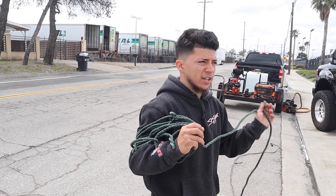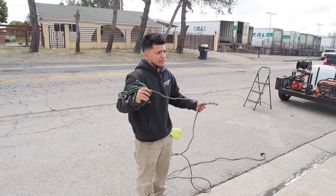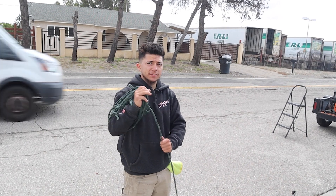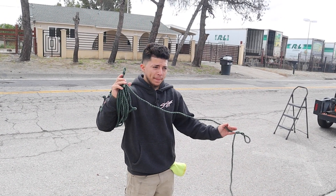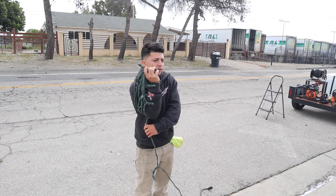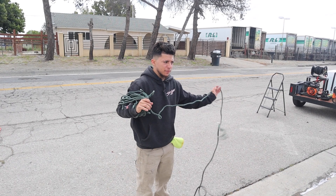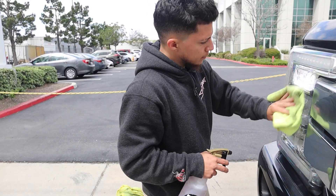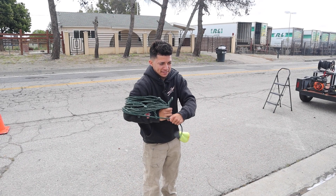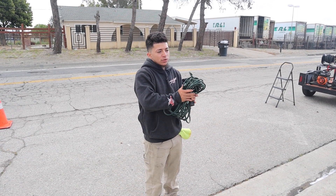This is only the second time Tony has serviced this client — about a month in total. The client previously had another detailer handling his vehicles, but that detailer was slow to respond and hard to book. Tony booked him quickly, the client liked the first detail, and came back for a second. Tony's advice to other detailers: answer your texts and calls and get back to clients within 24–48 hours max, or you'll lose them.